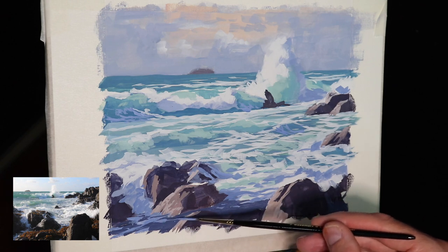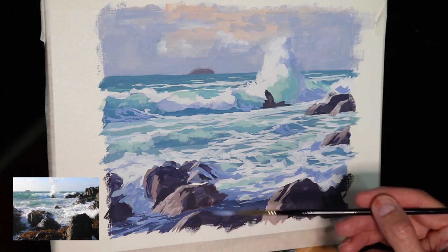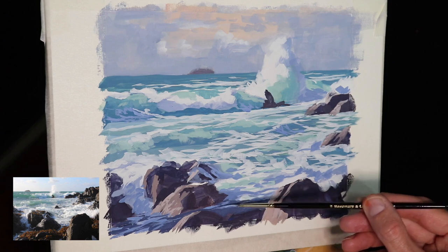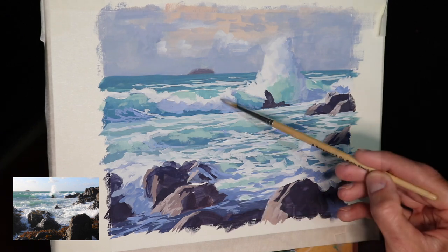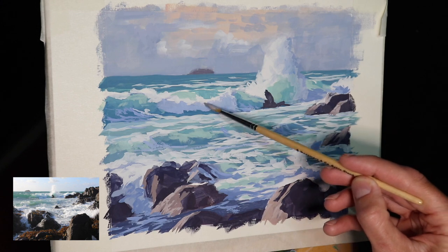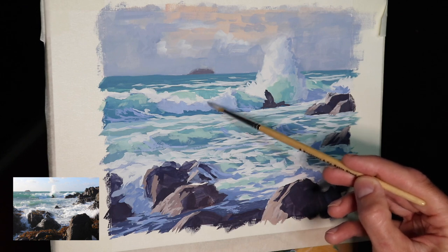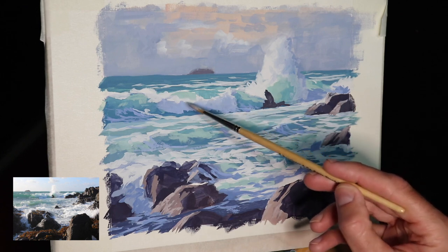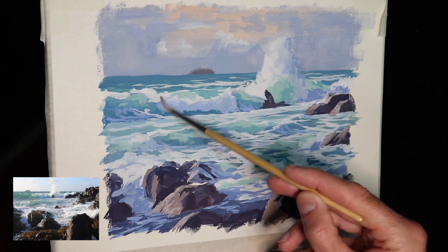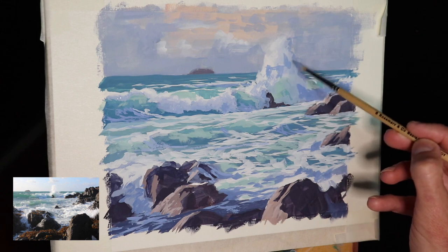I'm painting some foam patterns in the foreground using a number two Shiraz rigger brush, which is perfect for painting foam patterns as the long bristles allow for some really interesting marks. One of the things I wanted to do where the wave is crashing is to smooth out the transition zone between the area of the wave in light and the shadow areas of the white water, and I'm using a round brush to do that.